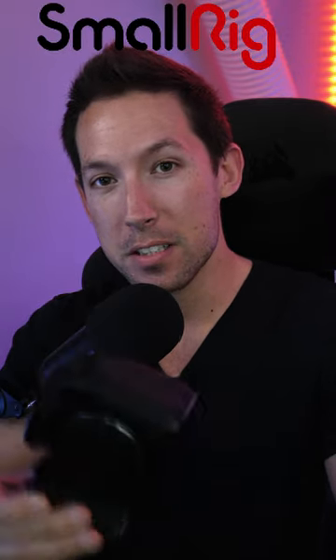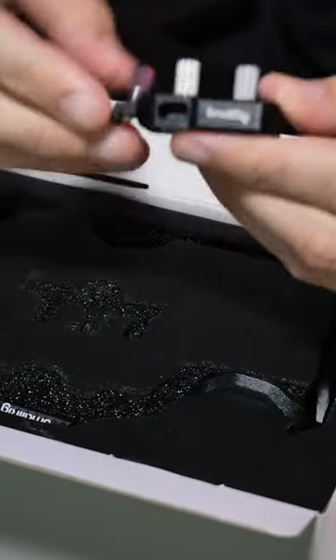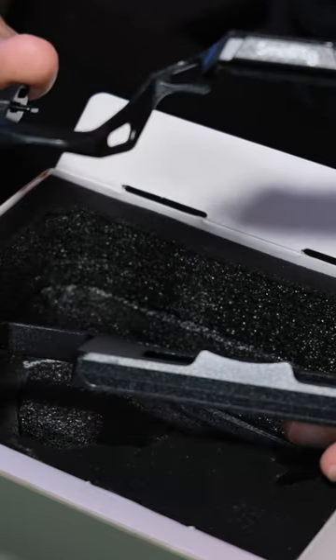We have a whole bunch of SmallRig accessories for the S5 Mark II X and S5 Mark II. Let's open the box and see what we got. On the top part, we got the HDMI and USB-C clamp. We got the cage itself and we got the handle.